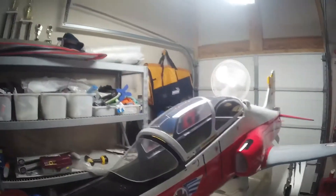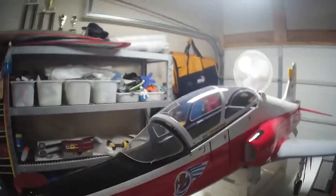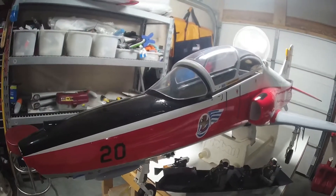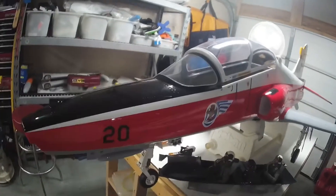Hey guys, welcome back to Wreck-It-Rob's RC. Based on my last video, I got a couple of questions about the T1 Hawk here, so I figured I'd just kind of talk about it real quick.